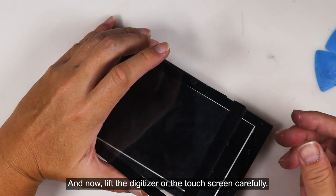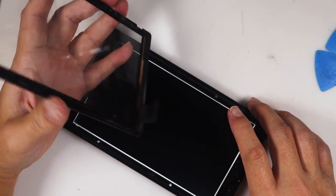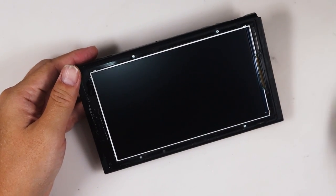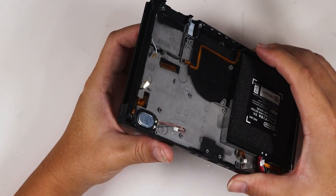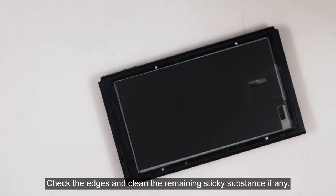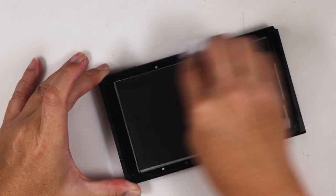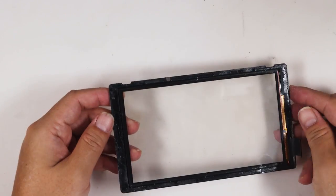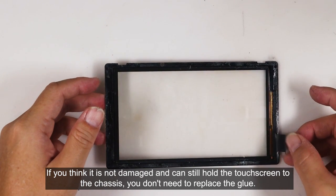Now, lift the digitizer or the touchscreen carefully. Then you can release and remove the existing LCD from the chassis. Check the edges and clean the remaining sticky substance if any. Next, check the touchscreen for sticky substance. If you think it is not damaged and can still hold the touchscreen to the chassis, you don't need to replace the glue.